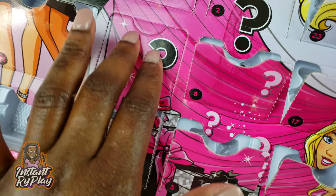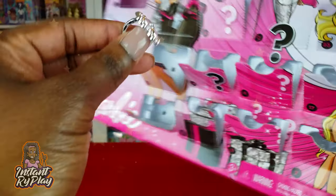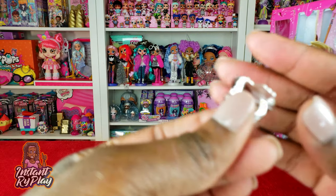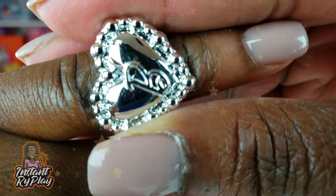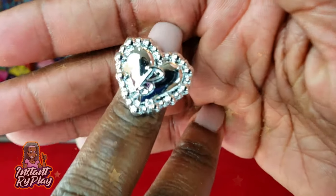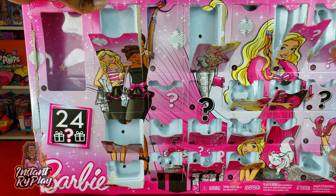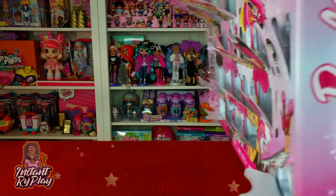Number twenty-four, guys, is our last one — I hope it's something good! We get a ring — a Barbie ring that we can wear. So that is cute! We have now unboxed everything on our advent calendar and our countdown to Christmas.